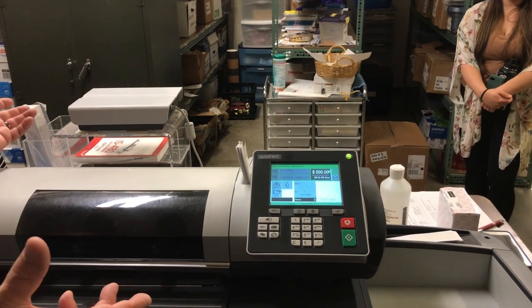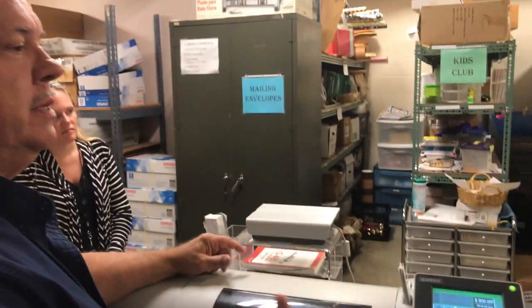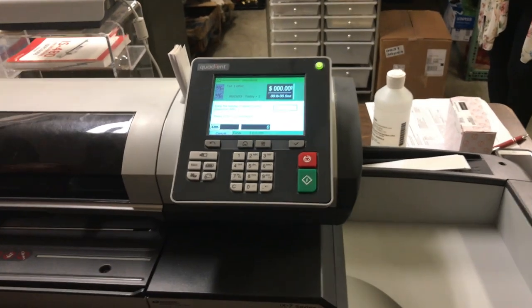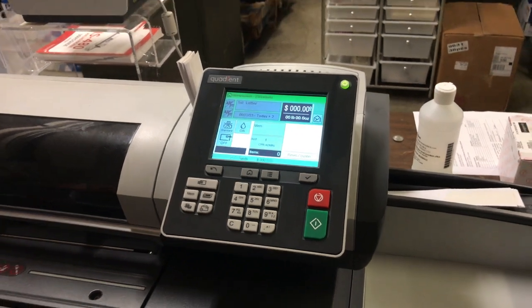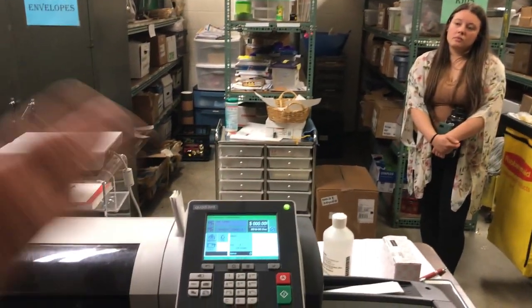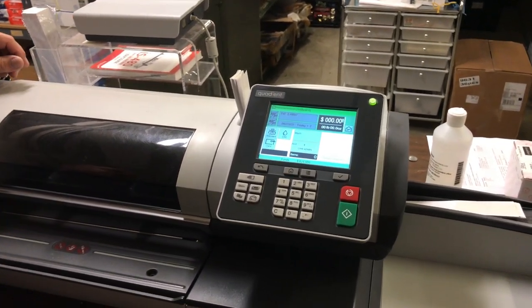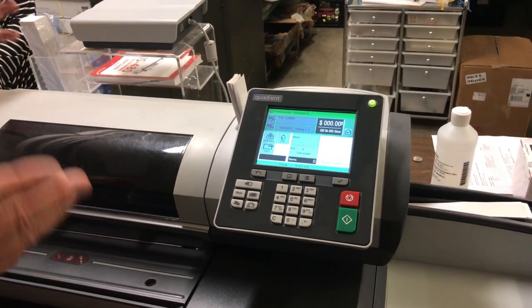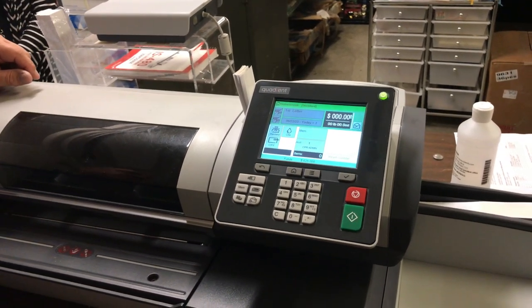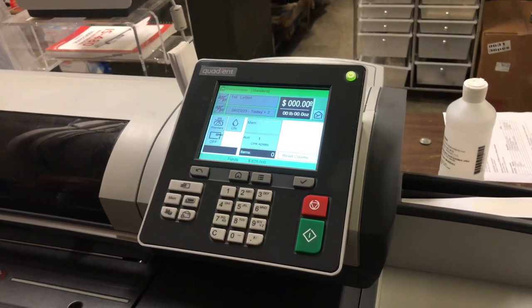You can run more than one label if you've got a bunch of packages that are all the same. As long as the zip code isn't different on priority, you can enter how many you want — say 10 — and it'll run 10 and stop. When you hit the label button it gives you a chance to change that count, which is a nice feature. For adding postage, I transferred the money from the old machine to this one. When you go into add funds, the amount will need to be changed — I transferred around $620, so just clear it with the C button and type in the amount you want.